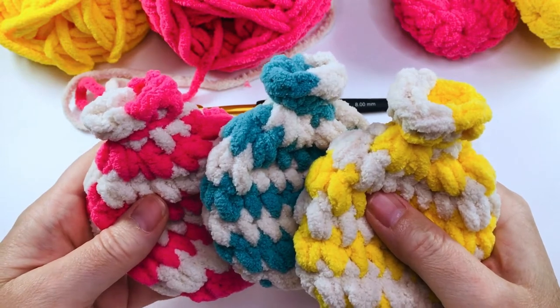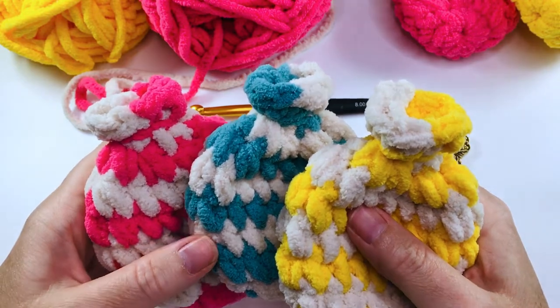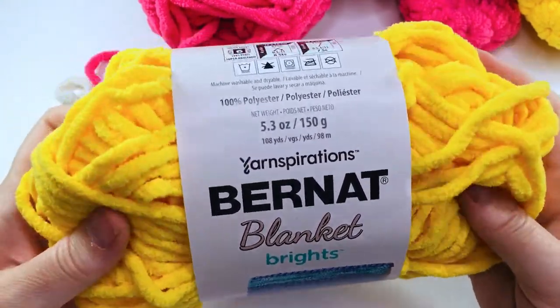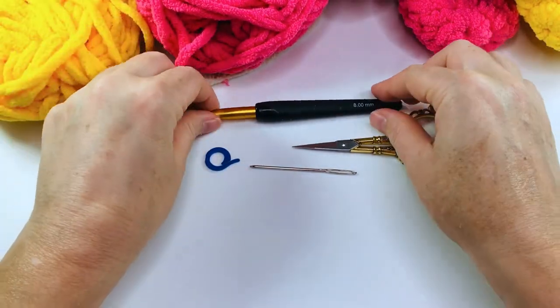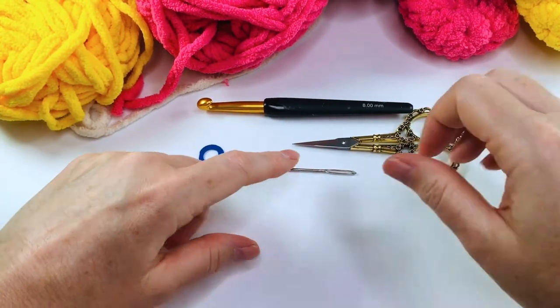These water balloons are great fun for your kids — you simply dunk them in clean water and throw. Make sure you supervise them, however, and that they're not throwing them at each other's faces. To make your crochet water balloons you're going to need some Bernat blanket yarn in various colors, an 8 millimeter hook, a pair of scissors, a stitch marker, and a darning needle.